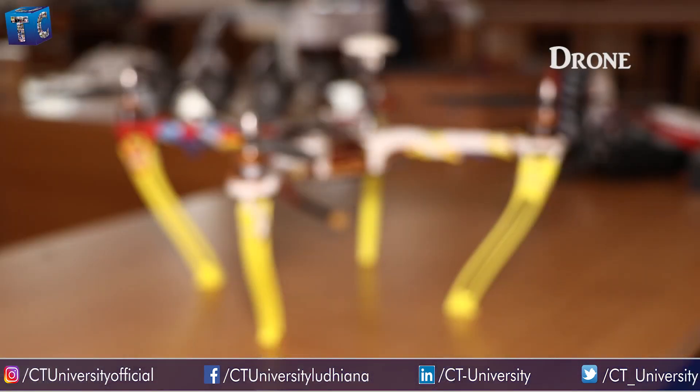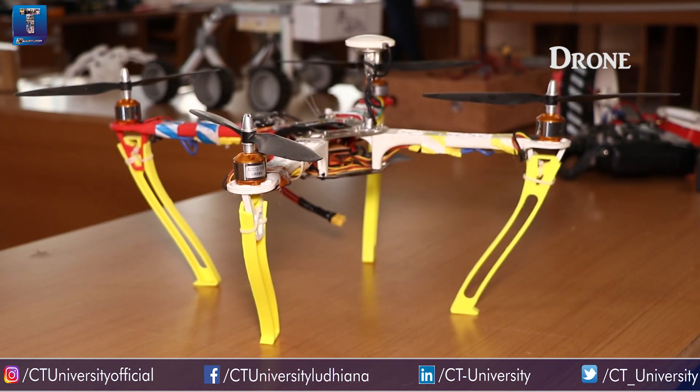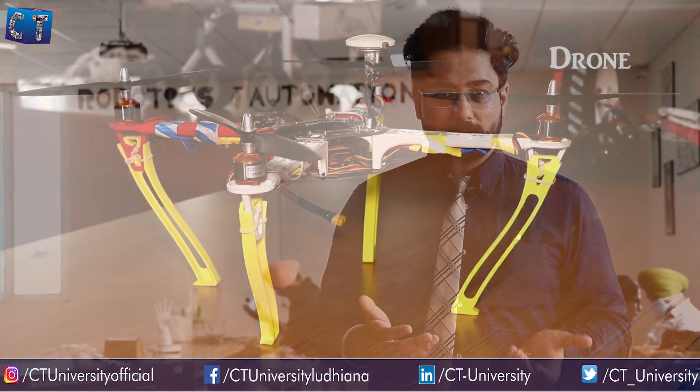We are also working in the field of drones. We are using drones for agriculture purposes like spraying pesticide at particular areas, and also using image processing to find plant diseases.